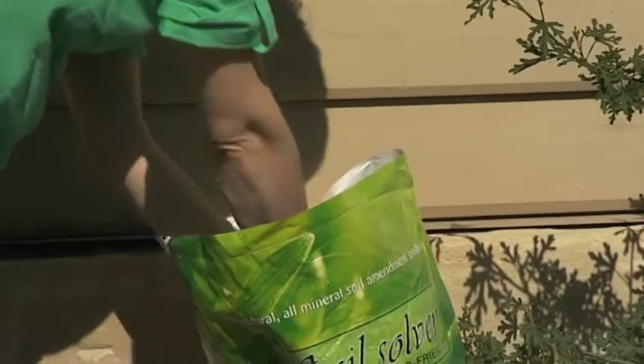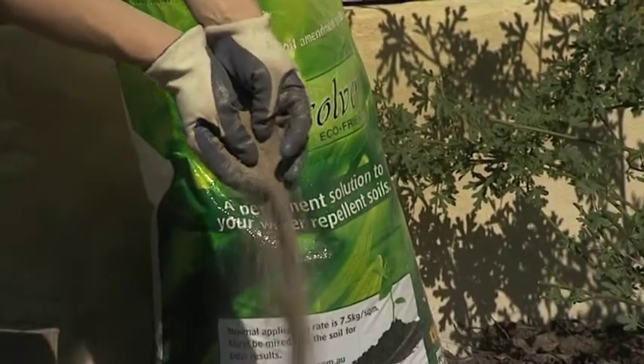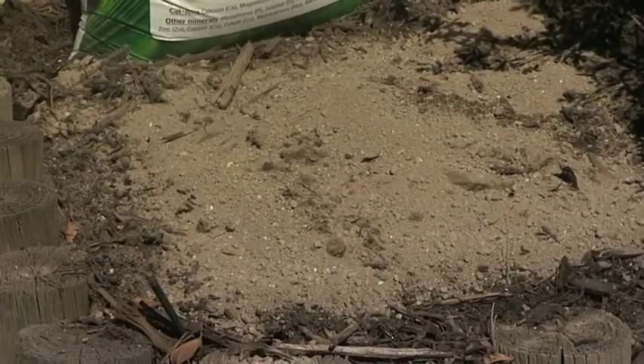Soil Solver turns WA's dry, sandy soils into moist, rich soil with a once-only application.